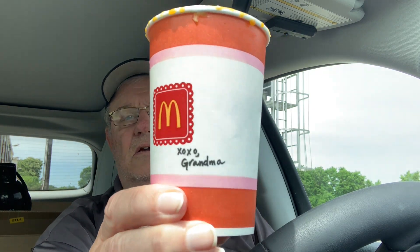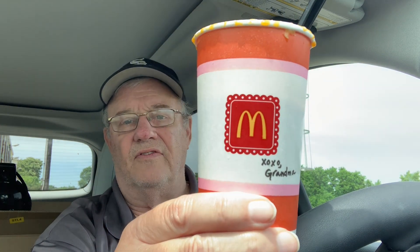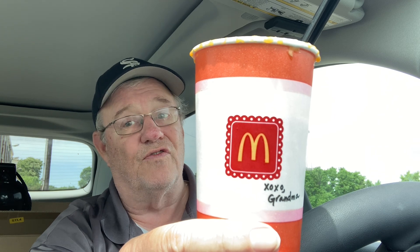7 out of 10. Says 'grandma' on the side of it — grandma made a mess. But anyway, 7 out of 10, not a bad taste. If you don't like butterscotch, forget it. And I'll catch you next time.